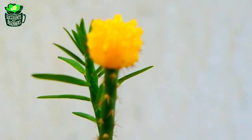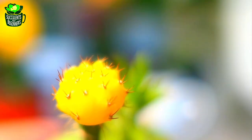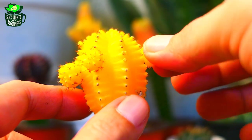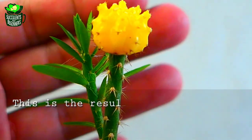This rootstock lives longer than a moon cactus on a perescaeopsis. Unlike micro grafting on a perescaeopsis, which only lasts for a year or so — micro grafting is simply grafting a small moon cactus pup with a rootstock, mostly on perescaeopsis.